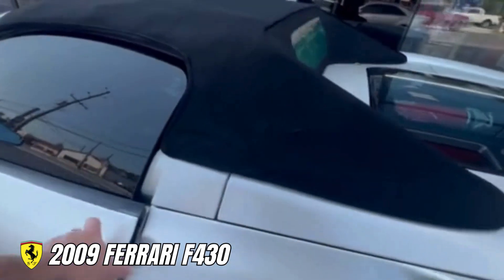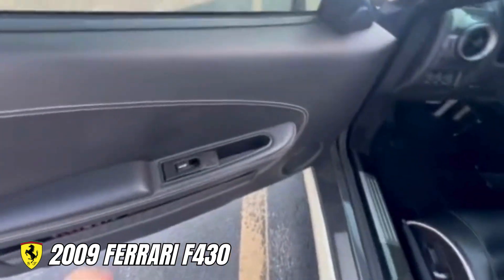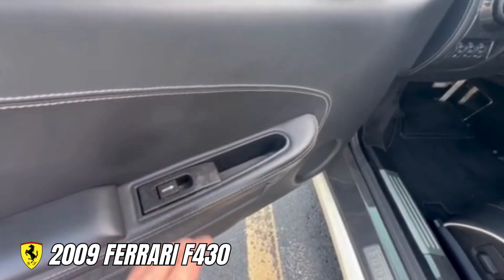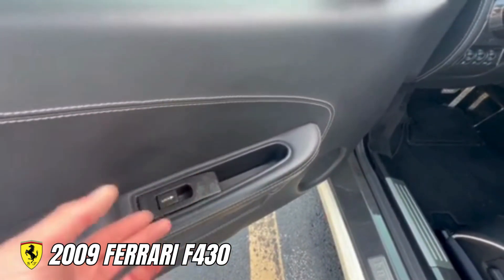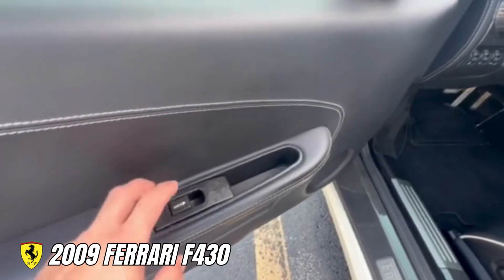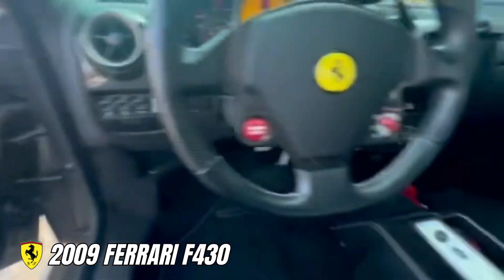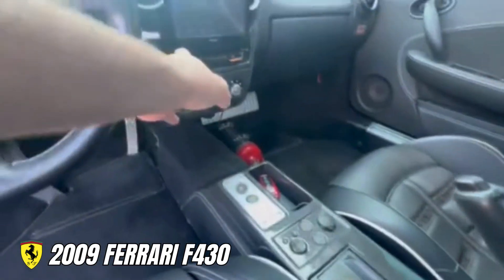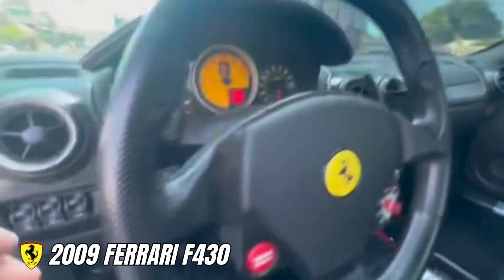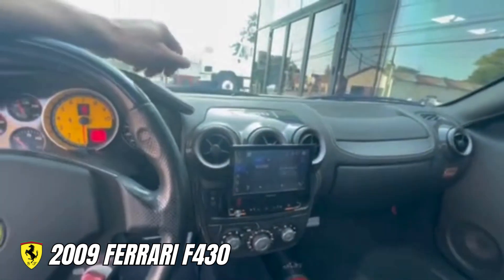And then lastly, the F430 and the 355 originally came with a soft-touch texture for a lot of the interior parts. Over the years with heat, they actually turn into basically like a glue — they get real sticky. So we have a company that actually refinishes these. We're going to take out the door switches here, the ashtray, the window switches on the dash, anything that has that soft-touch — the steering column here has it as well. We'll remove all of that, send it out, have it refinished and then reinstalled.